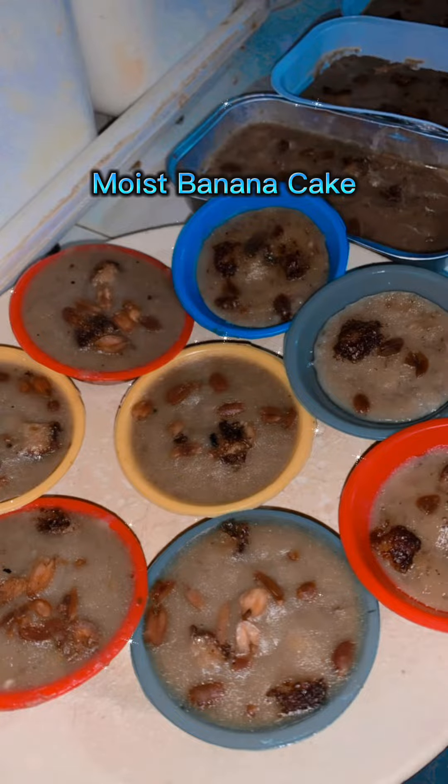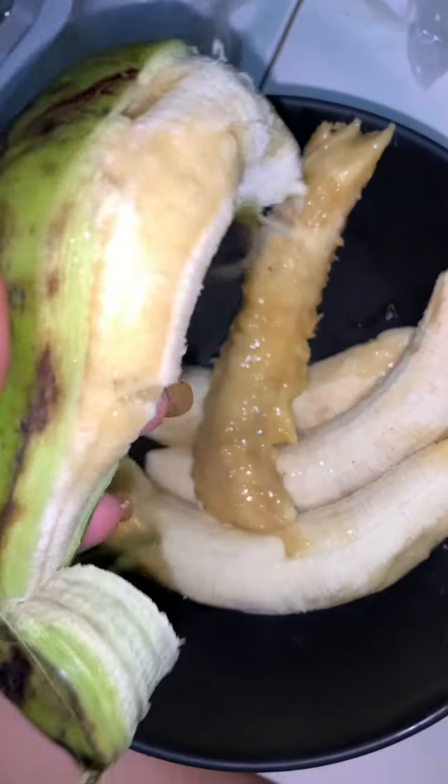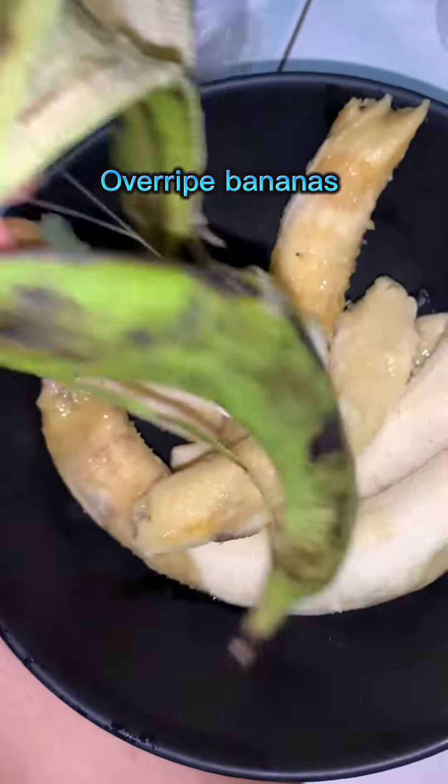Moist banana cake. Start with overripe bananas as the base ingredient for this recipe.